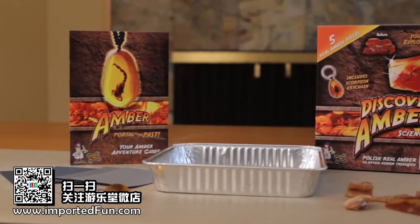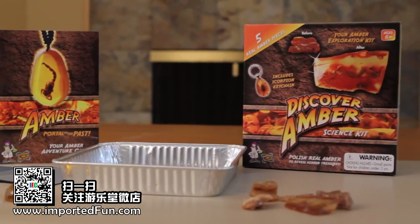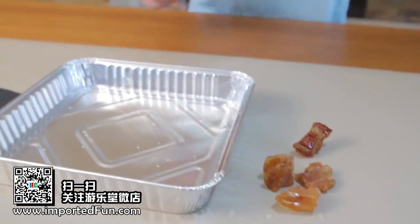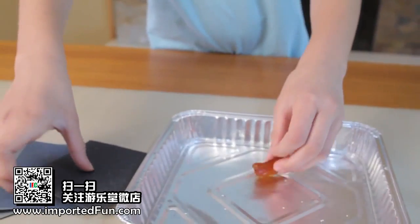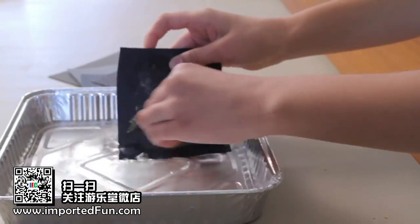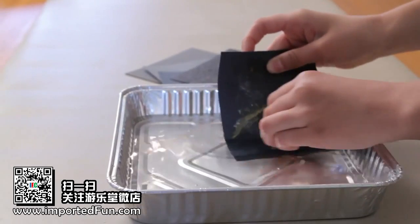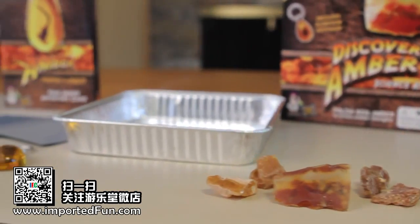Now you can hunt for prehistoric bugs as well with my Discover Amber Science Kit. This fun activity contains five real pieces of raw amber, a work tray, six pieces of gemstone grade sandpaper, and a magnifying glass.